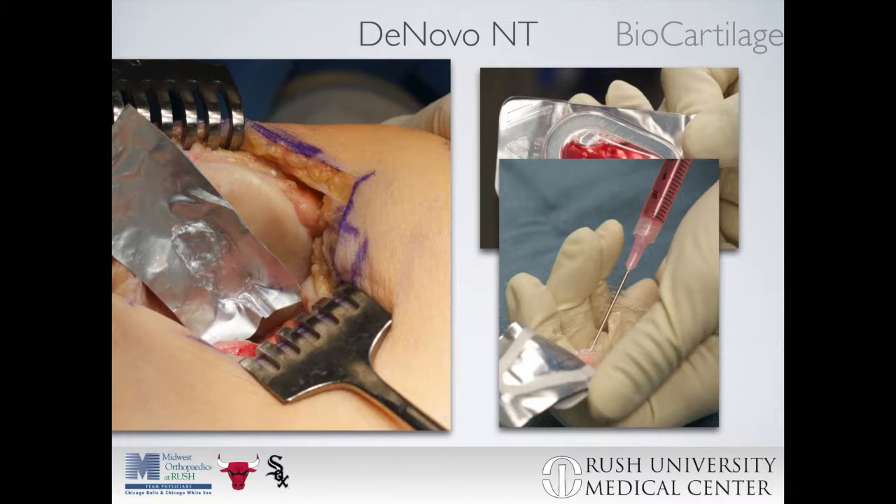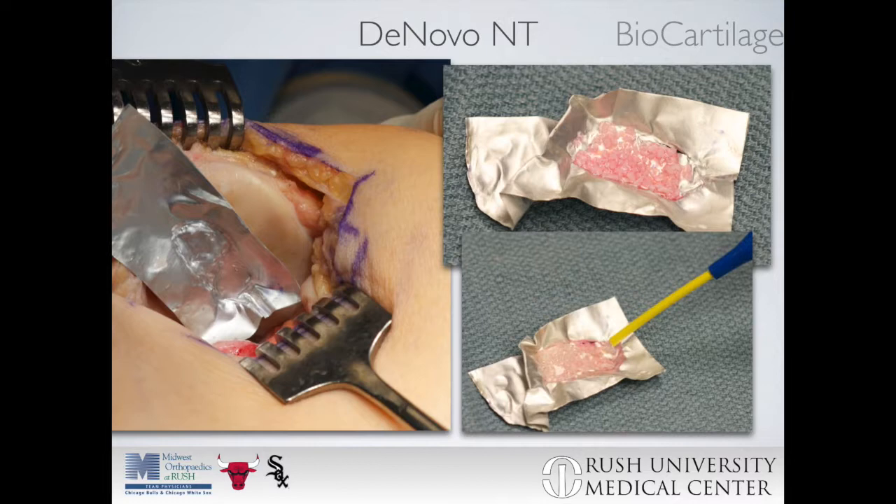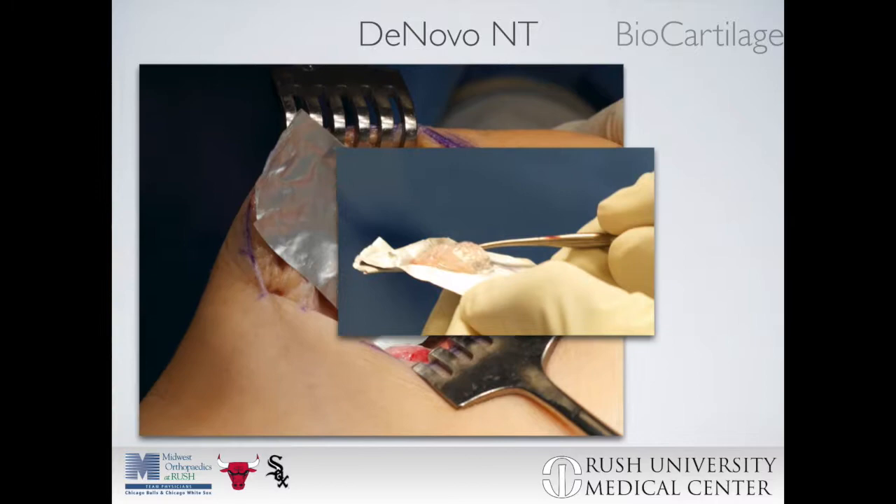The minced articular cartilage can then be transferred into the negative mold created in the foil. After this is complete, fibrin can be added so that the implant can be manipulated as a single unit and then transferred from the foil into the defect without any difficulty.